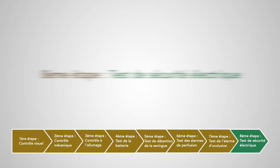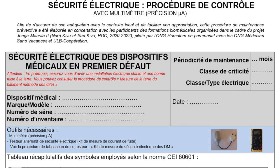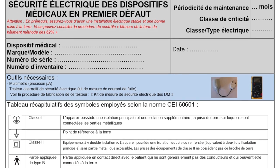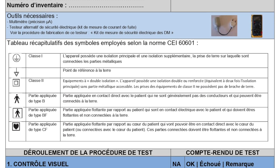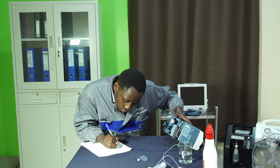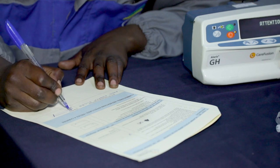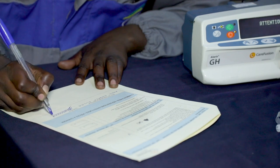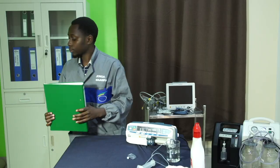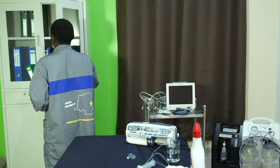Huitième étape : test de sécurité électrique. Nous vous renvoyons directement vers la procédure de sécurité électrique que vous trouverez aussi en lien sous la vidéo. Une fois que nous avons vérifié notre appareil en suivant toutes ces étapes, n'oublions pas de compléter et d'archiver les comptes rendus et d'enregistrer les résultats de cette maintenance dans nos outils de suivi. L'appareil ne peut être rendu au service utilisateur que si et seulement si toutes les étapes sont validées.